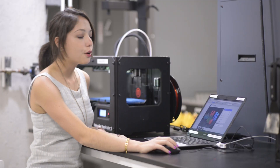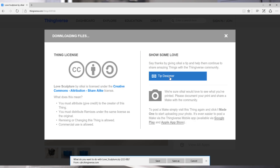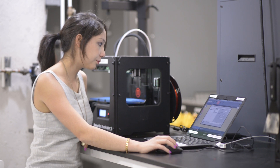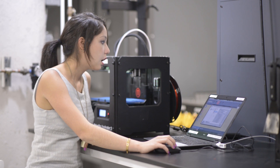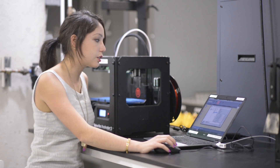For this demo, I'm going to download a file off of Thingiverse to test print. Today we're going to print the Love Sculpture in Philadelphia. I'll click download all files and then open that file right up. Now I'm going to go into settings — I do want a raft so I'll keep raft checked. I don't really need any supports, so no supports. If you have any overhanging parts on your print, that's when you need supports.